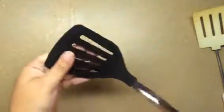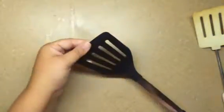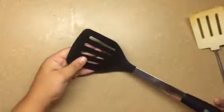You can use it for an egg, flipping burgers — really versatile. You don't want to use this on the stove or in the oven though; it's a little too high heat for that.